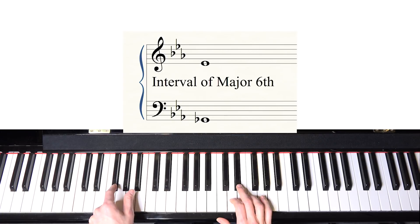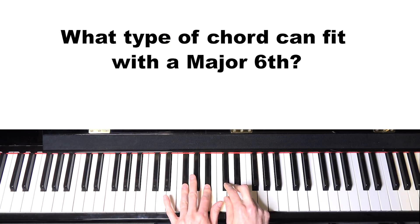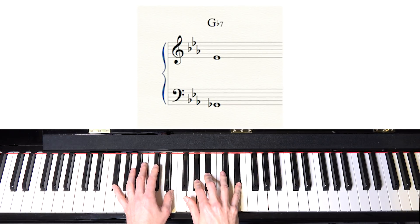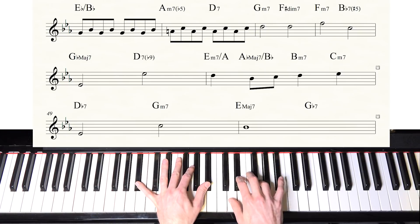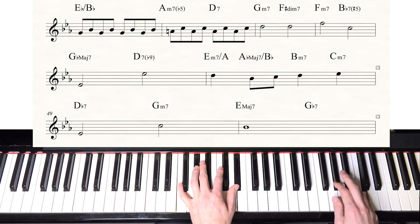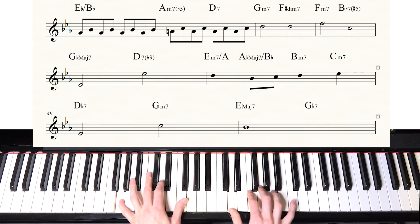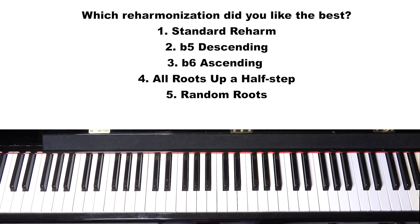For instance, the first root being G-flat with the melody note being an E-flat — with that relationship in mind, you could use a major 7, a minor 6, a dominant 7, or many different chords when the melody is a sixth. I chose a G-flat major 7 for this one. I'll definitely talk more in detail about these concepts later — today I just wanted to cover the general idea of reharmonization.